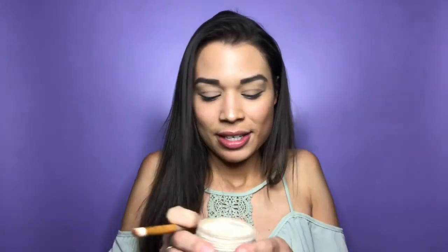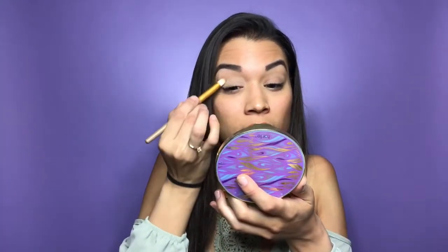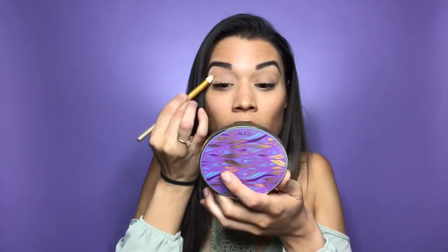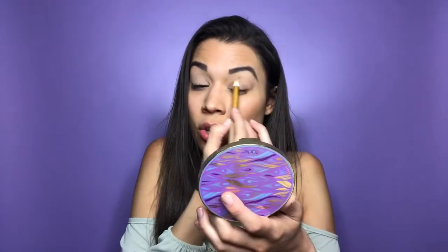I'm going to take my Laura Mercier setting powder and set the eyes. You can use any powder — I use this one because it's translucent and it's not going to leave a color on the lid. If you're going to use an eyeshadow for this instead, make sure it's something that's not too intense as a transition shade.